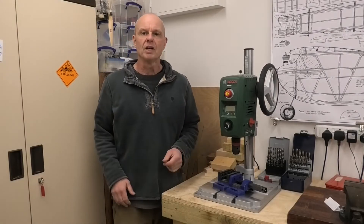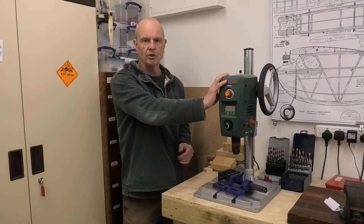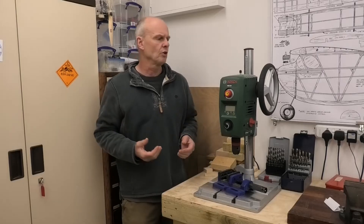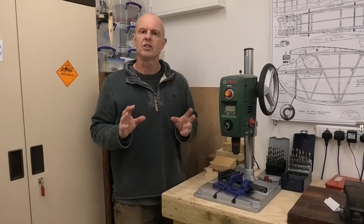Hi there. I'm back in my workshop with my Bosch PBD-40 Bench Drill. Now I got this about a year and a half ago, and fairly shortly after I'd got it, I'd used it a little bit, but I decided to do a review.